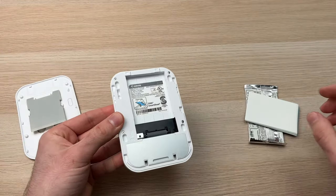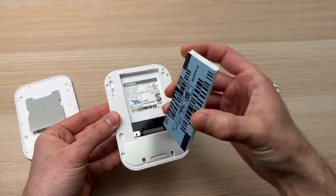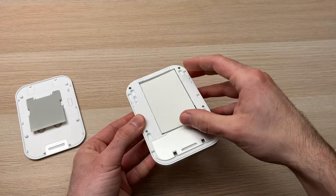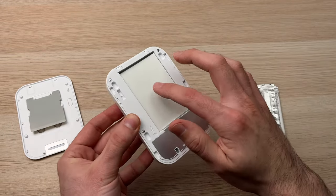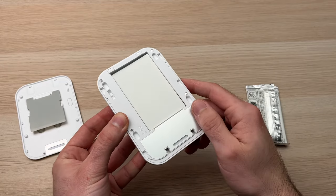And here we need to put the stack of paper with the blue card, with these barcodes, facing down — like this. Make sure that the glossy part of the paper is facing up as well.